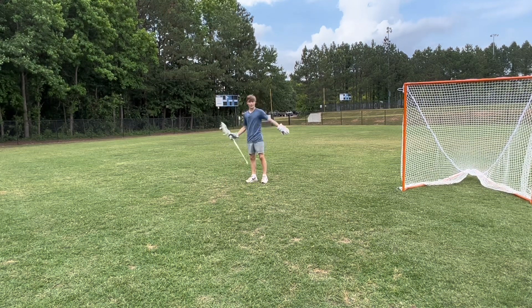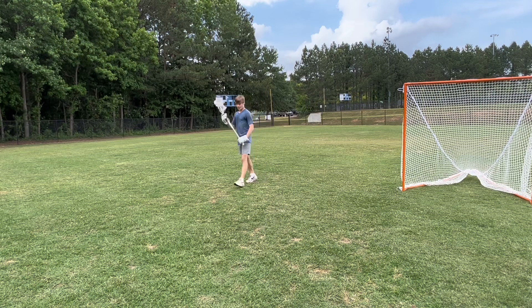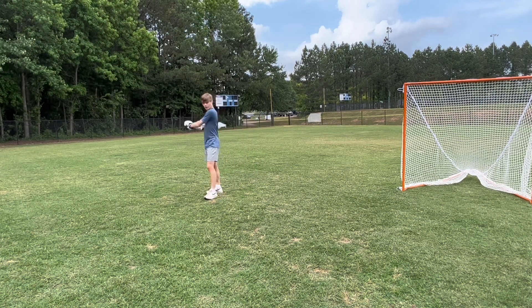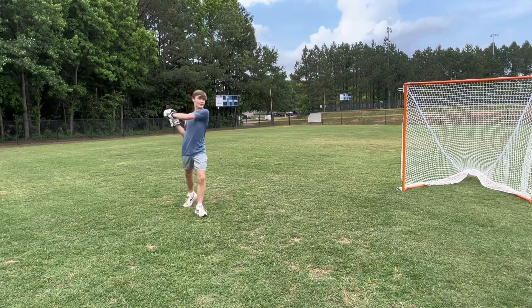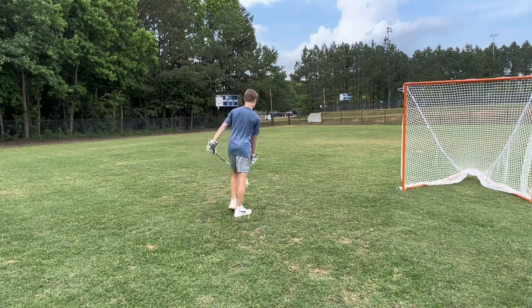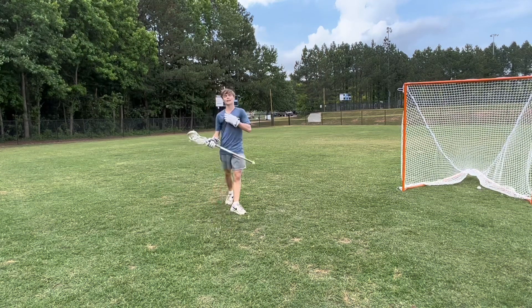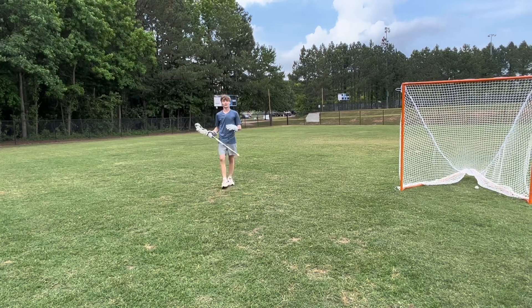Basically, you want to be coming from goal line extended, you want to have your hands back in the key, your back pointing towards the goal, and then you want to be taking a step, rotating your hips, and following through with your arms. Remember, a jump shot is not an actual jump — it's just a little skip.